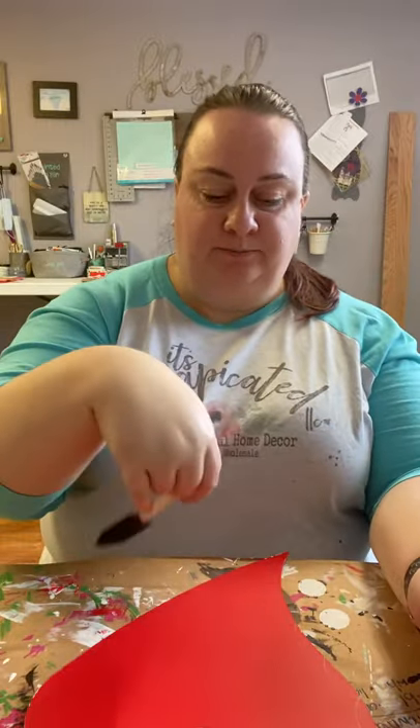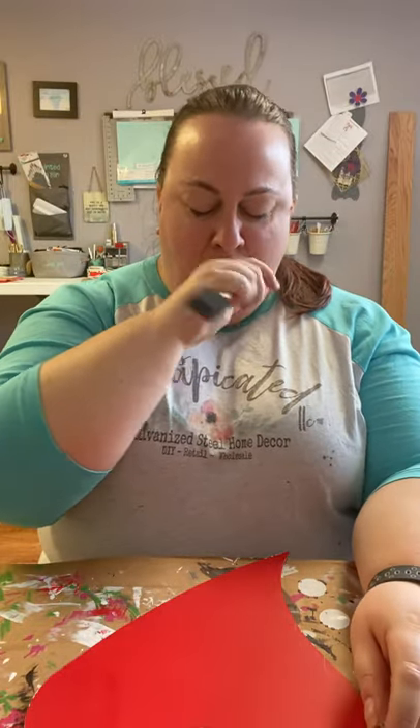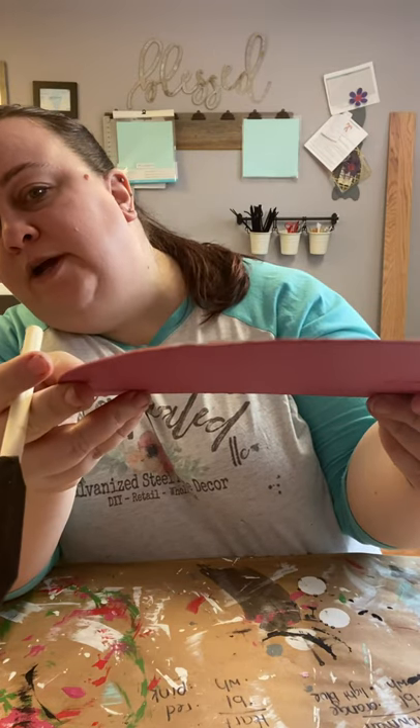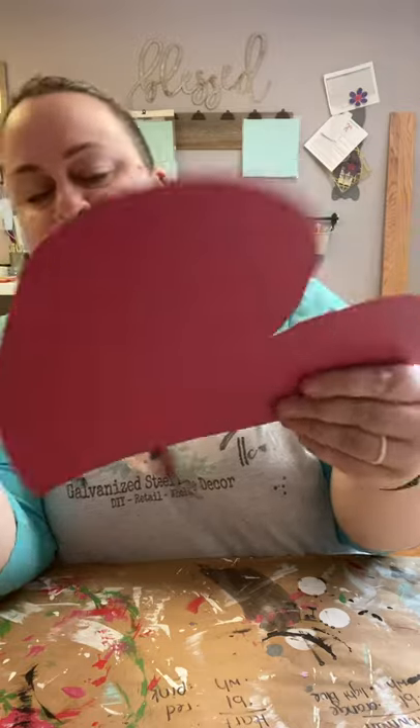Second coat goes left to right, keeping it thin. You can see some white showing through on the edge — sometimes people like to do a quick swipe around it, which is totally fine. On a large door hanger going outdoors on a wreath, people aren't going to be up close examining it. But if it was going in a cubicle, I'd probably do that quick swipe. So second coat: left to right, then dry it.